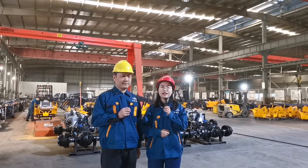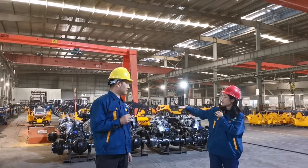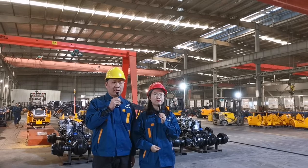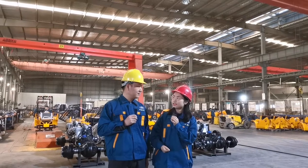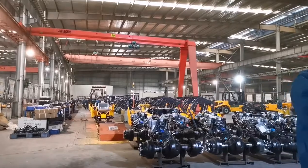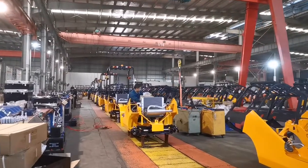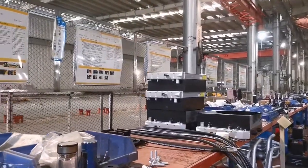Here are the truck assembly lines. We have three assembly lines — one for electric forklifts and two for IC trucks. Each line's production capacity is 50 units per day. We also plan to build a new production line this year, so the total production capacity will be doubled. There are three work positions for the assembly line. The truck is assembled step by step: powertrain, chassis, hydraulic system, electric system, cooling system, exhaust system, overhead guard, etc. Each step has very clear work instructions that workers follow to ensure the truck is assembled as designed.